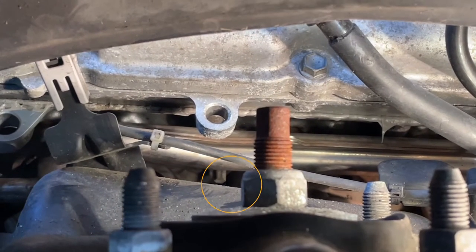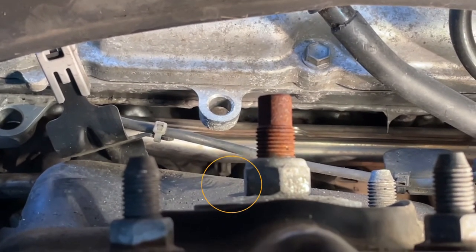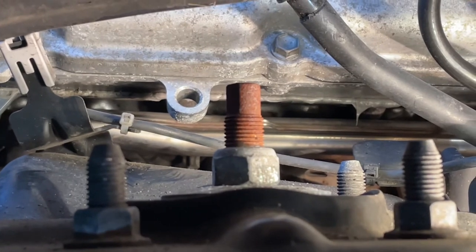It turns out I was wrong — there's one more. It's up on the top of the manifold. You can see just the bottom of the stud there. That one's really hard to see, so it'll be interesting to get that one off. I'll let you know how I did it.